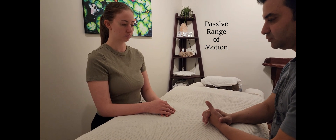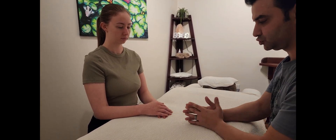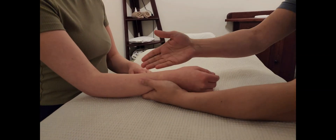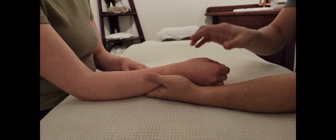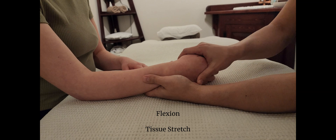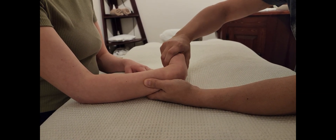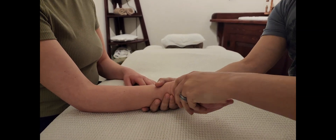We'll continue the wrist assessment with passive range of motion. I'm supposed to be moving the joint, not the client. I'll take the wrist and follow the same order as active range of motion. We'll go with flexion first, applying passive overpressure — which should feel like a tissue stretch — and then extension.